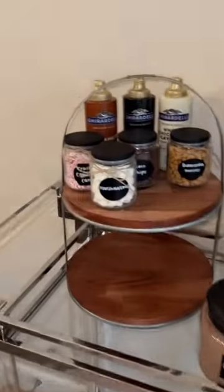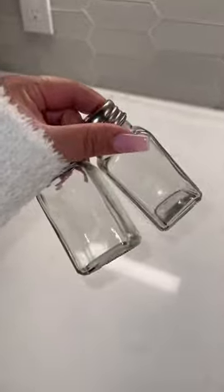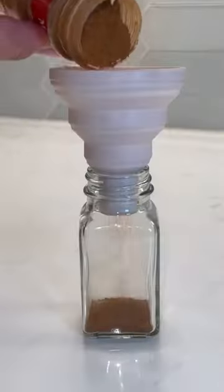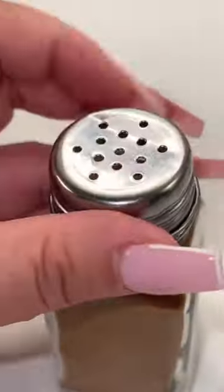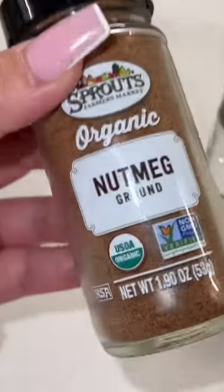Here is part two of making a self-serve hot cocoa bar for guests. We're gonna finish off with some of those toppings, adding in some ground cinnamon. I'm gonna add a sticker. Next we're gonna add in some nutmeg.